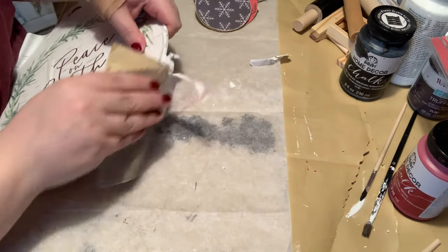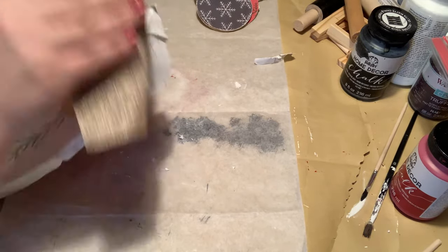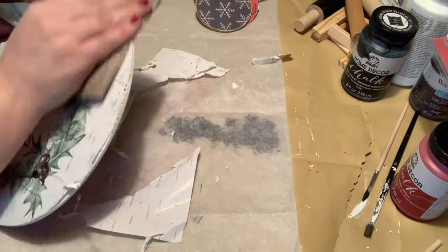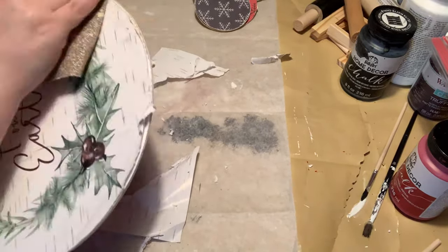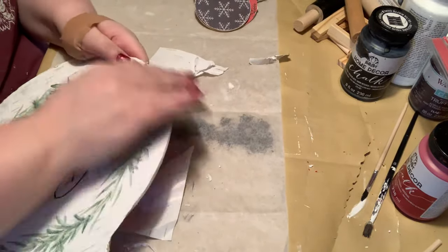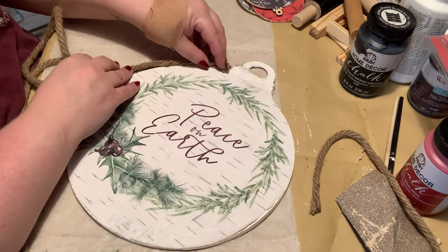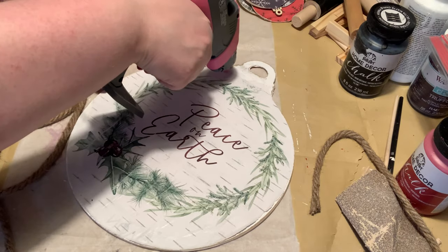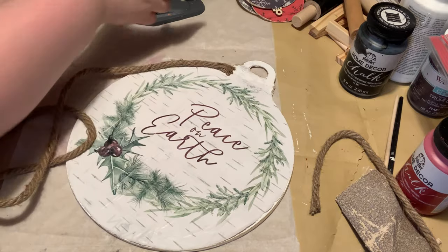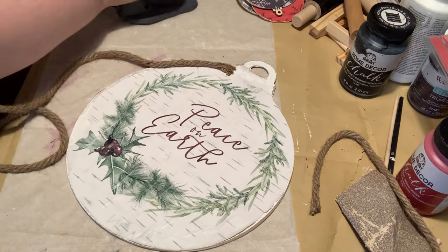I let it dry for like a day — you can see my clothes are different now — and then I went around it and sanded off all of the excess. I love what it did: when it tore off, it didn't tear perfectly straight, it bent up a little bit, so I just ripped that off too. It kept it really rustic. Then I thought, what more rustic way to display this than to put some rope on it? So I took some nautical rope from the Dollar Tree and wrapped it around the entire sign.